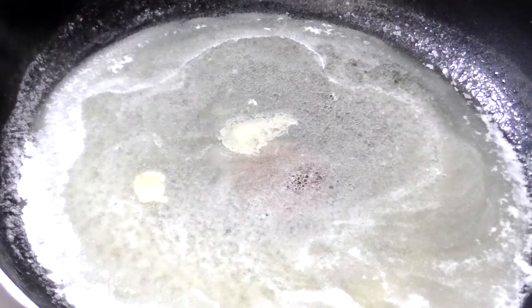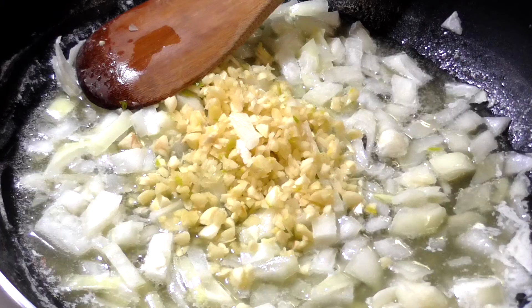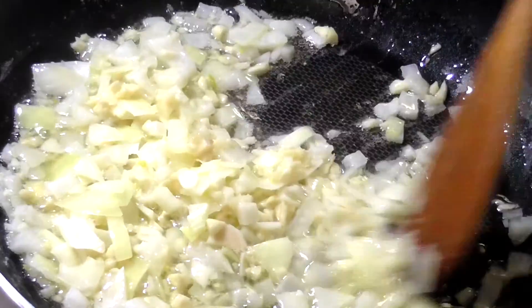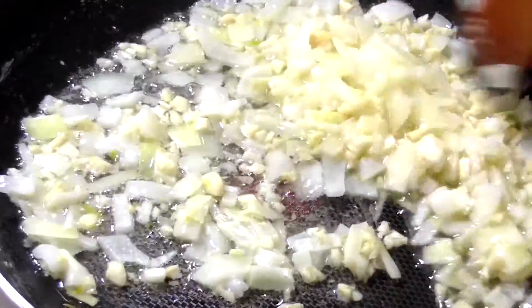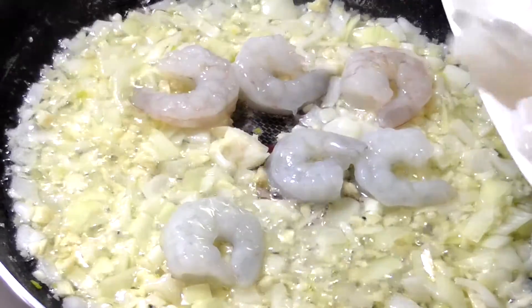Then you're gonna add your onions and garlic and sauté for about a minute. Be very careful because you don't want to burn your onions and garlic. Alright, now you're ready to add your shrimp.